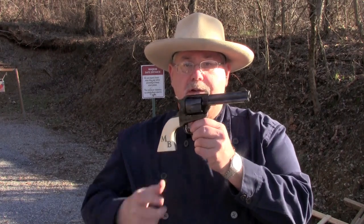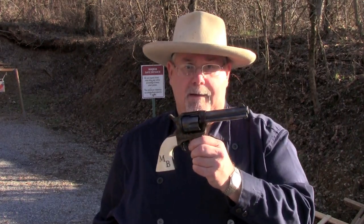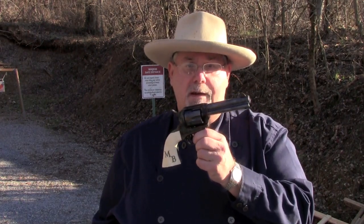Hi, I'm Mike Bellevue, I'm the black powder editor for Guns of the Old West Magazine, and today we're going to be shooting the Smoke Wagon. This is from Taylor's and Company in Winchester, Virginia. It's built by Uberti, and Taylor's imports it exclusively.